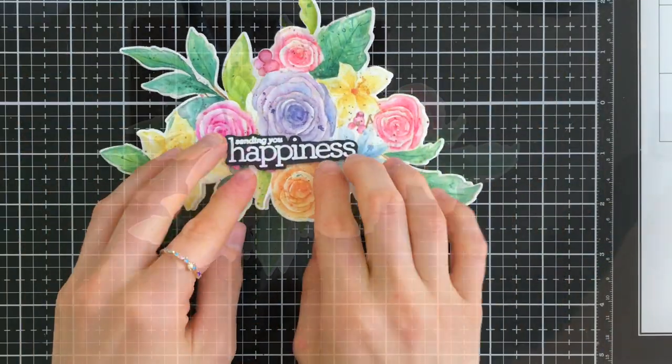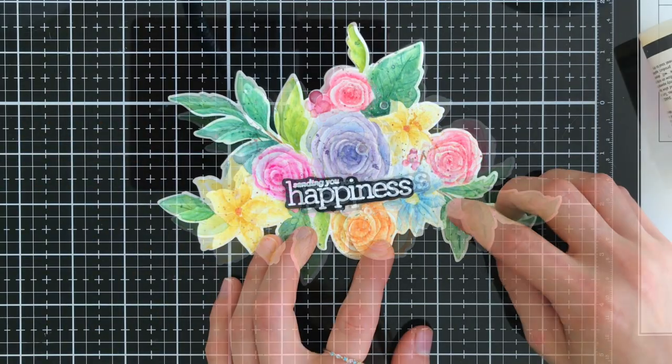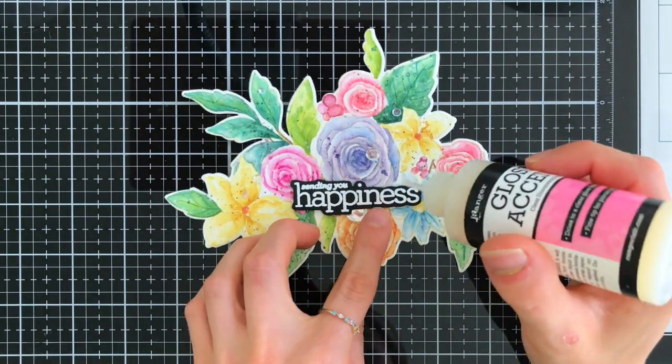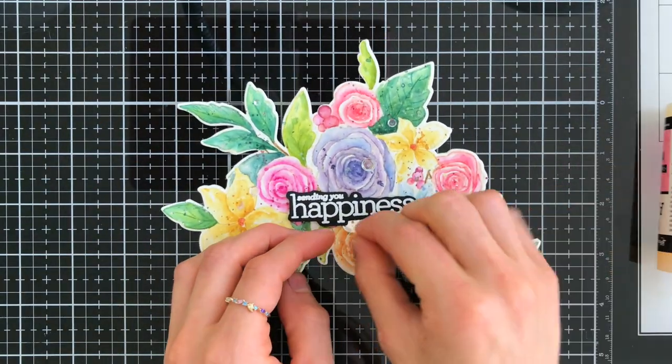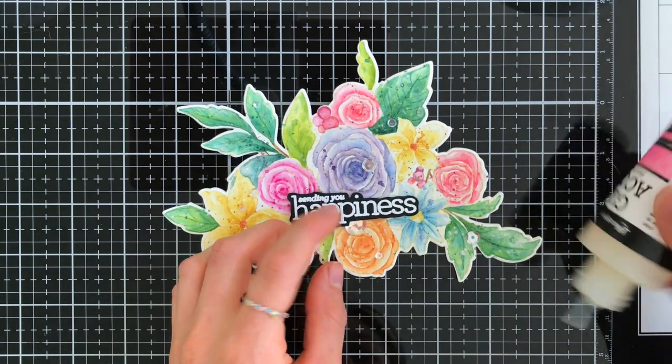Now we have a fold in our card which will allow it to stand up, and we have this awesome shape that's going to look so cool as a finished card. I added a sentiment from the Simon Says Stamp and CZ Designs Happy Days stamp set, and I'm also going to use some moonshine sequins from Simon Says Stamp with a bit of glossy accents to hold them down, creating some really nice sparkle.